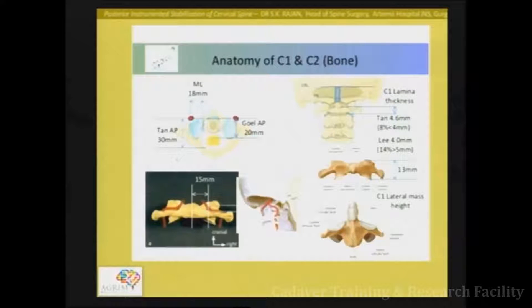It is extremely important to understand the anatomy of C1 so that you know exactly where to put your screws and how they are going to go. In general, the area that needs to be purchased is the C1 lateral mass. The size of the C1 lateral mass is roughly 20 x 18 millimetres, and there are different ways of purchasing C1.